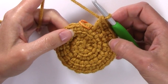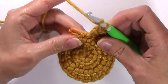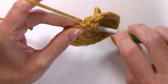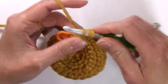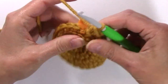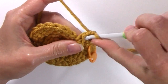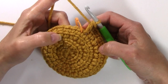At the end of round two, you're going to have 22 stitches. For round three, we're going to work two linked double crochets in the next stitch, and then one in the next, repeating that around. Be sure to move up your stitch marker to the first stitch of this round. At the end of round three, you're going to have 33 stitches.